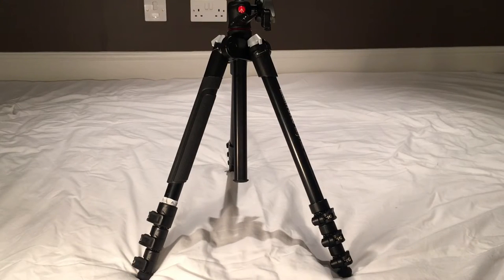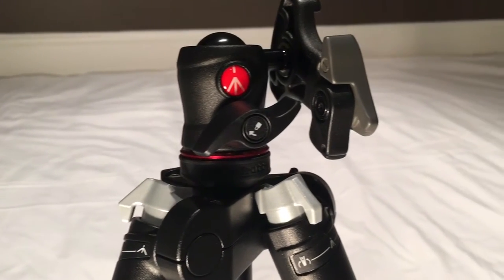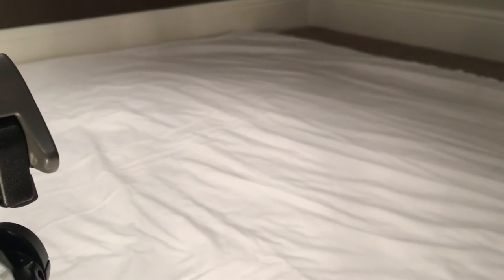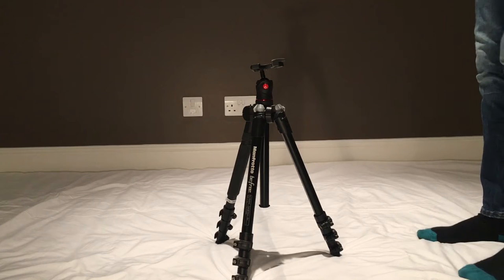Number 2: Compactness. When travelling, you bring a bag or a suitcase, which sets a limit to the amount and size of belongings you can bring. This tripod is very compact. I will now show you how to fold up the tripod to get it into its smaller size.